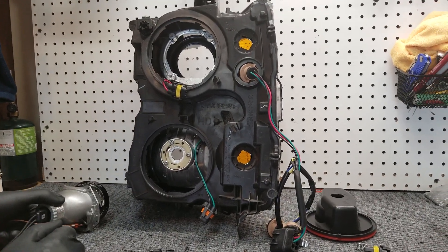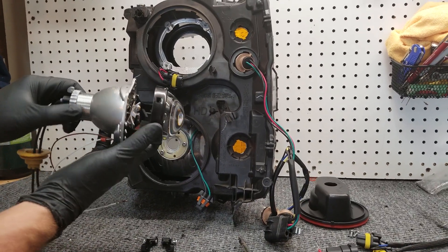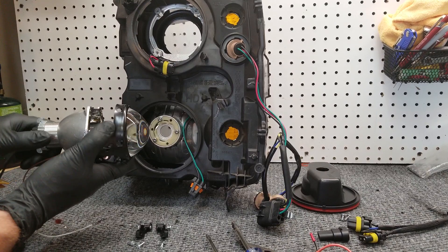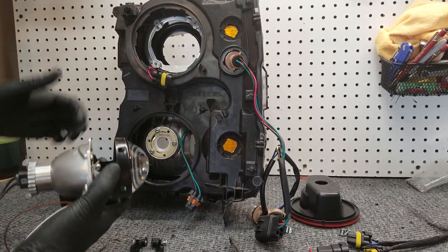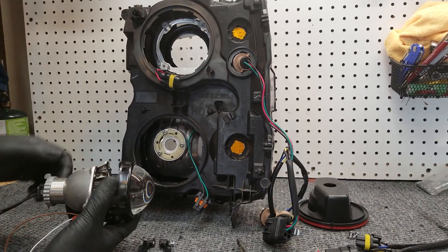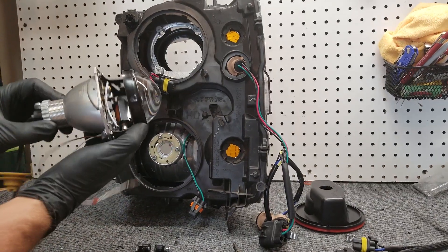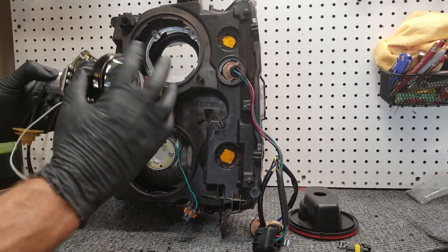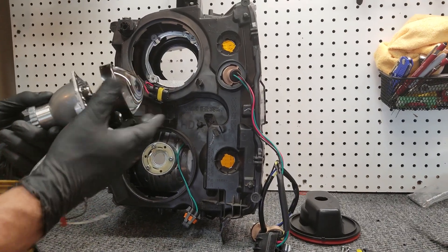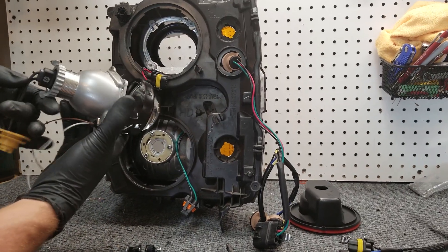Today we're going to install a Morimoto D2S 4.0 projector into a Chevy Silverado 2500 headlight. This also works in the Chevy Silverado 1500 LTZ style headlights. The first thing you want to do is inspect your projector once you get it out of the packaging — make sure your lens is in good shape and nothing got damaged during shipping. Wear some gloves; you don't want to get fingerprints all over the lenses.